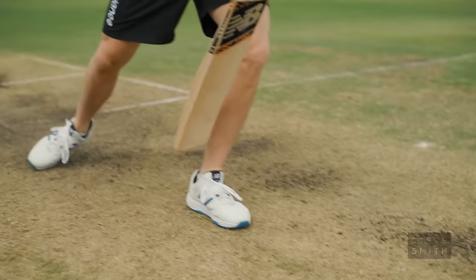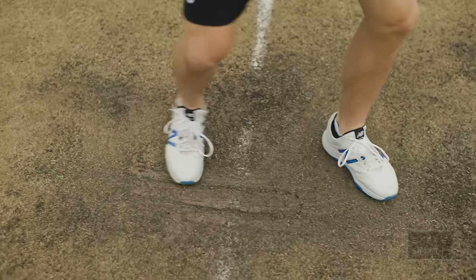It's important to practice these different movements so that you get that muscle memory — coming down the wicket, moving across your stumps — so you get it as consistent as you possibly can. I hope you found these footwork tips useful; see if you can incorporate them in your next training session.